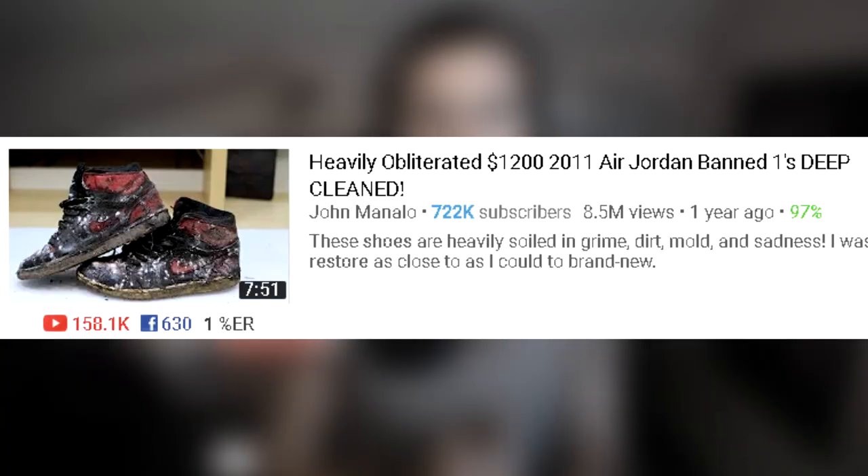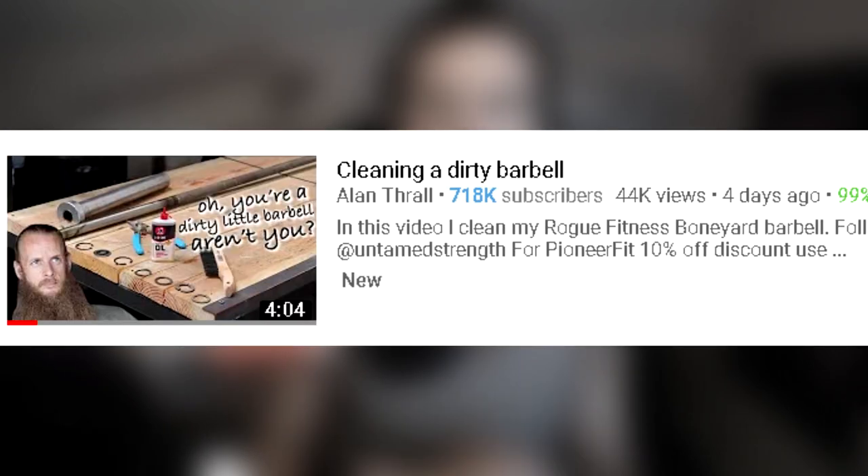Recently on YouTube I've been seeing a lot of videos about restoring old shoes and restoring old barbells, so let's do our own with vintage Pokemon cards.